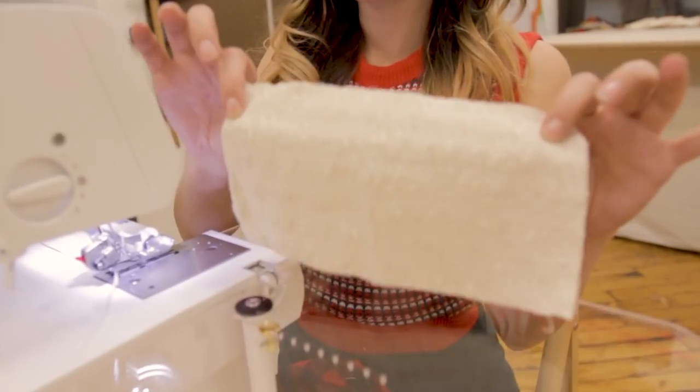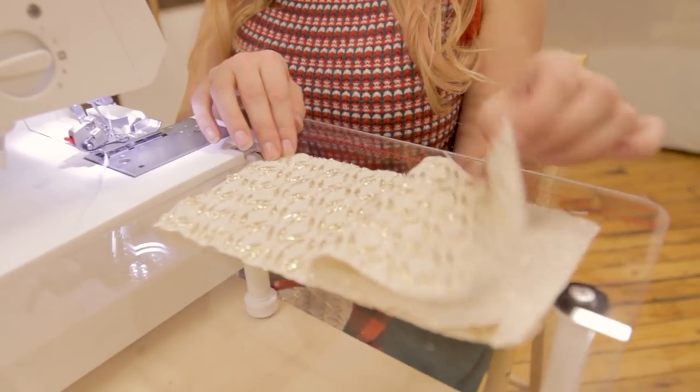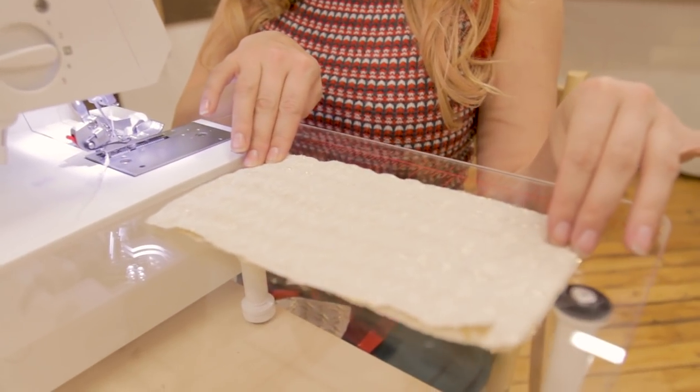Grab the contrasting top of the stocking and put your two pieces of fabric right sides together. We're going to serge down the sides. Now if you don't have a serger, no worries — you could just straight stitch this, or use your overcast stitch on your sewing machine. And if you don't have that stitch, you could zigzag all your edges first and then sew it together.